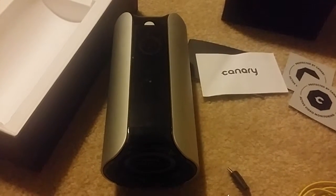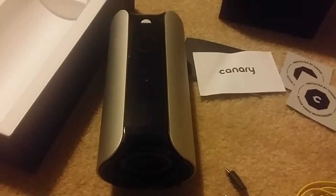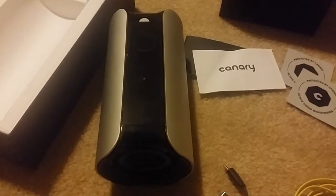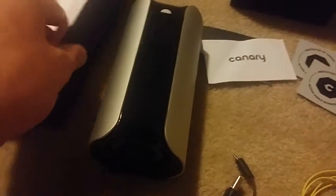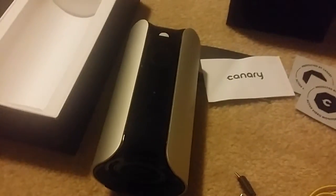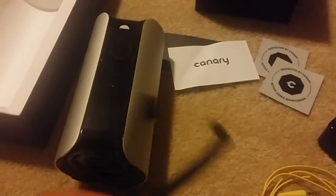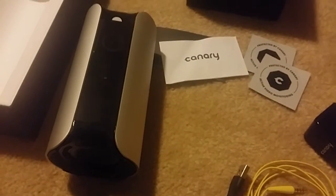Canary is supposed to learn when you leave based on proximity and GPS on your phone. I have some questions about how that works exactly for me, but as far as what comes in the box — it's a really nice presentation and you have everything you need to set up your security system. In the next section, I'm going to talk about how it installs.